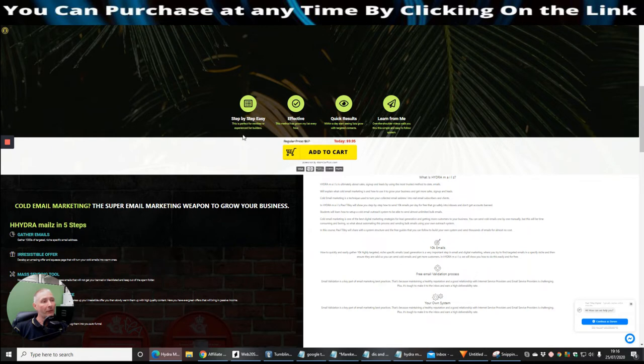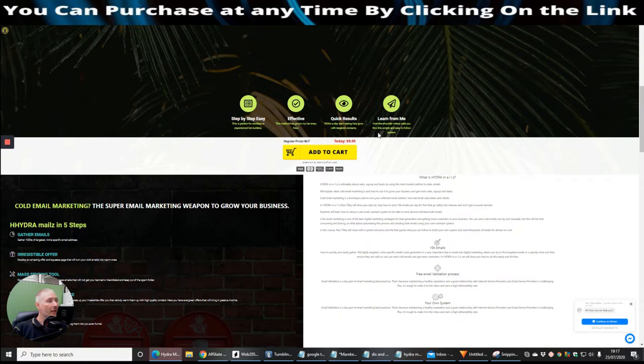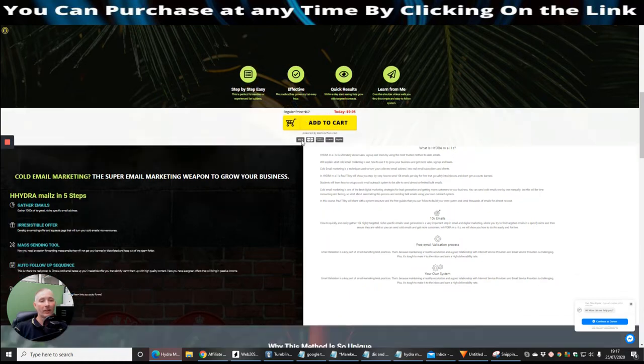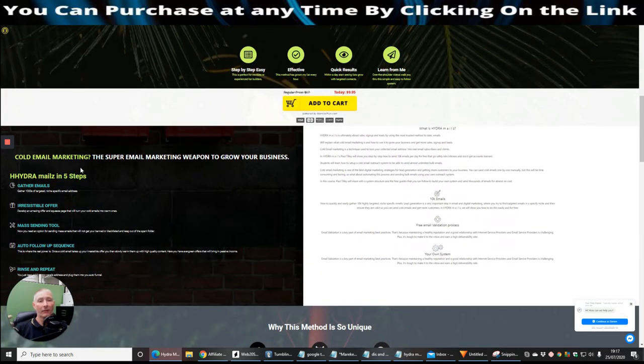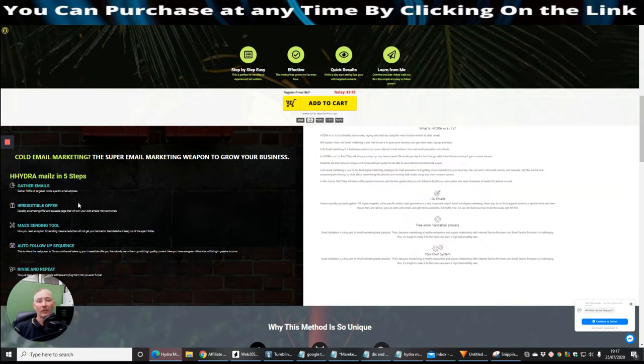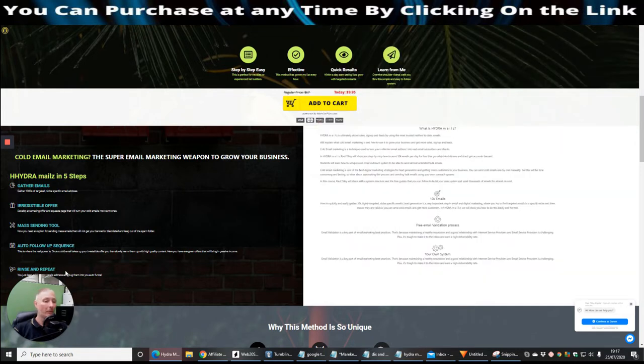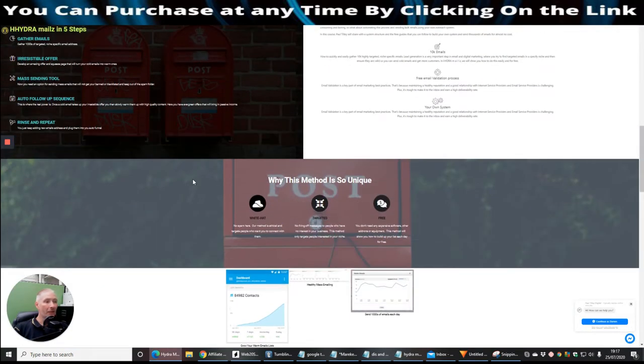This is perfect for newbies and experienced list builders. Paul is going to show you the method of how he grows his list every hour — not just every day. You can start seeing your list grow with targeted contacts quickly. He's got over-the-shoulder videos walking you through the system. The Hydra Mouse five-step system is: Step 1 — gather emails; Step 2 — create an irresistible offer; Step 3 — mass sending tool; Step 4 — auto follow-up sequence; Step 5 — rinse and repeat.